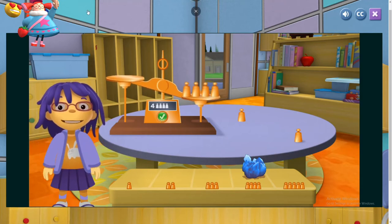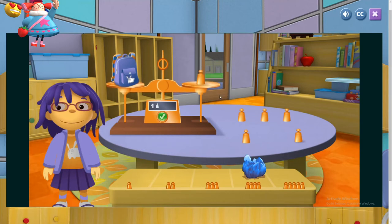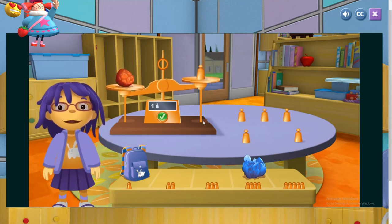Your rock weighs the same as the copper weights. Uh-oh! That's not a rock! Oh well, let's weigh it anyway. I want to know how heavy it is. Well done! Now let's try another rock.